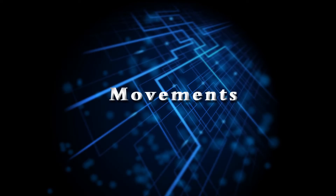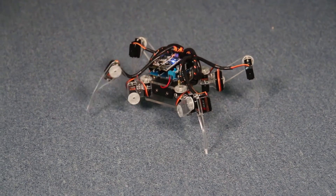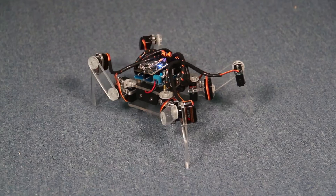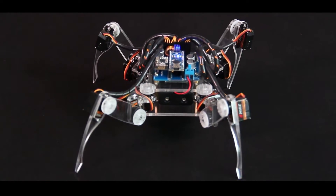Now let's see how it moves. First, move forward, turn right, move backwards, and then turn left. Also, you can dance in many ways.